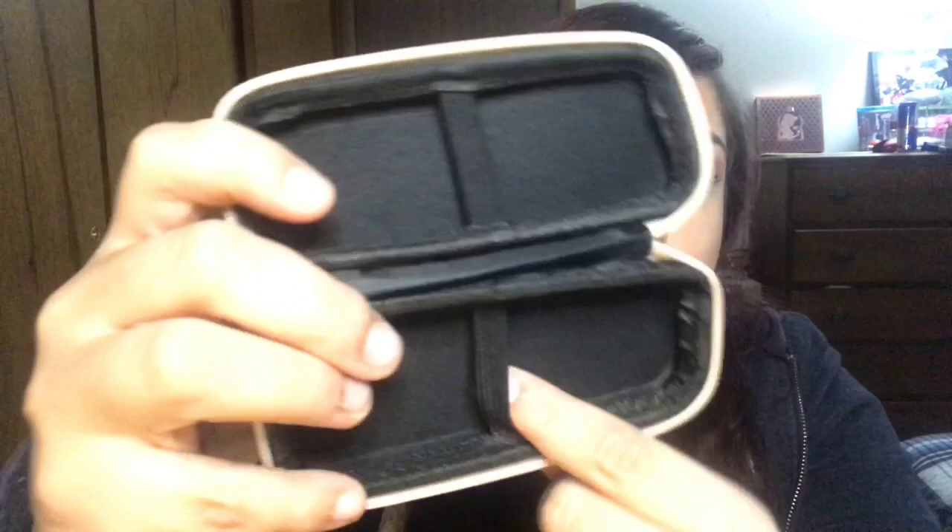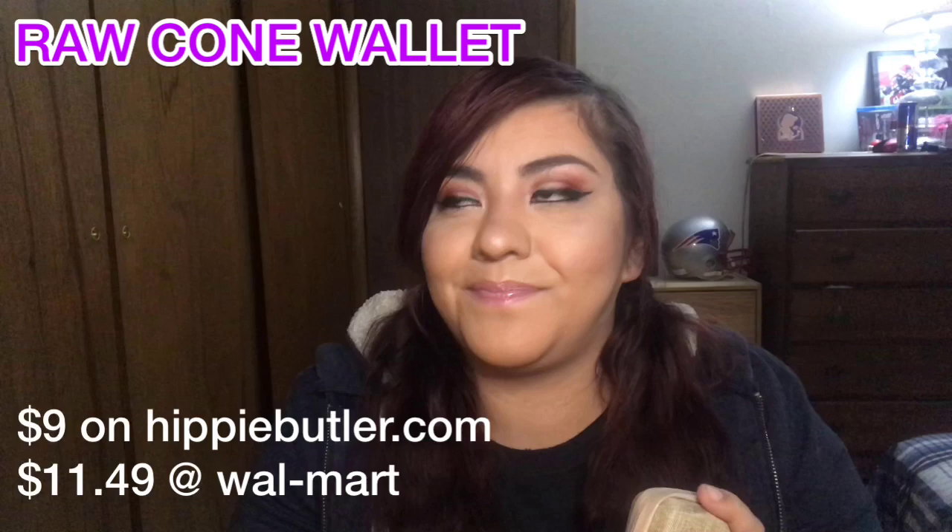They also sent a RAW cone container — it's just a little zip case. You just put your little cones in here and they're safe. I really don't roll cones myself, but it's cute. I'm just not personally going to use it, so I'll probably put this in a giveaway or gift it to somebody.